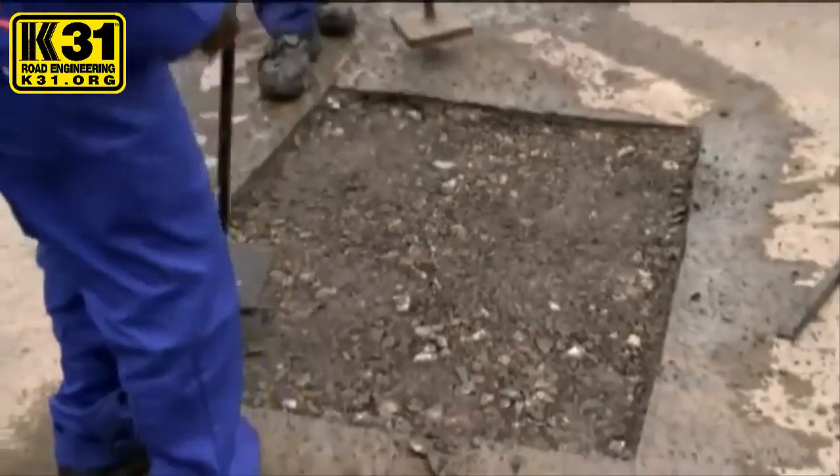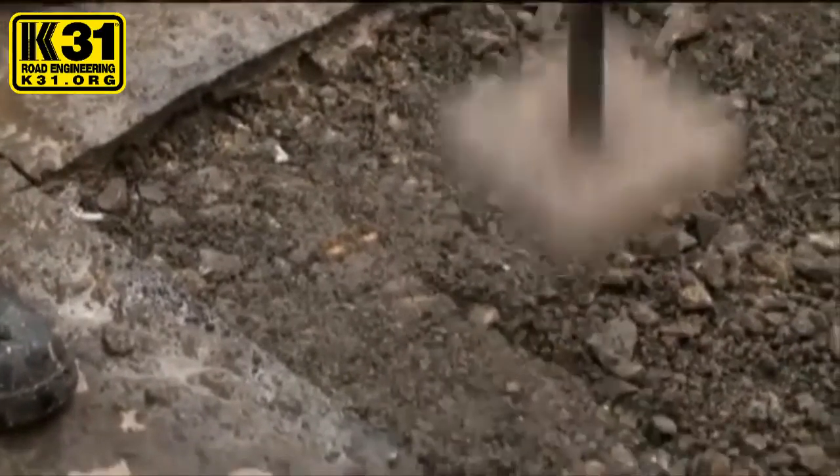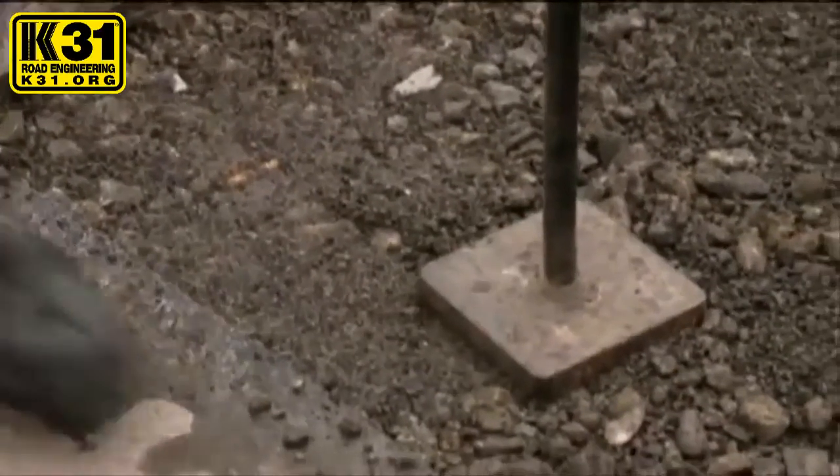The brown slush on the surface seals and waterproofs the filled hole, and no slurry is required to finish off the pothole.